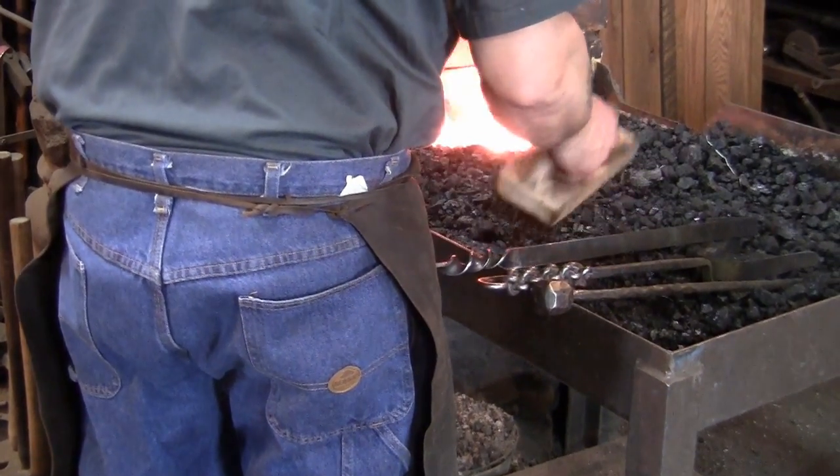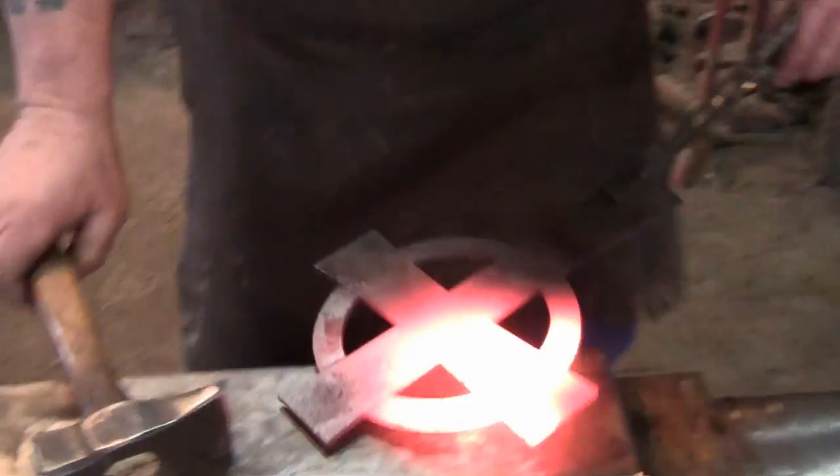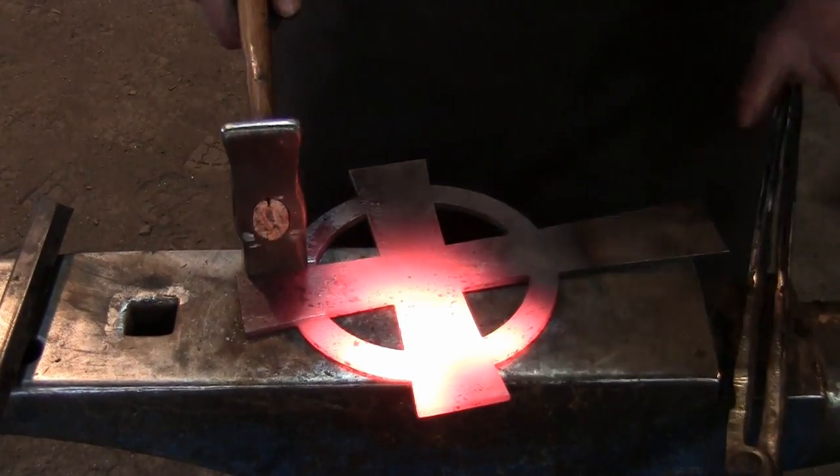Now, heat the larger piece up and use a butcher tool to fuller in a groove at each point where the ring meets the cross.